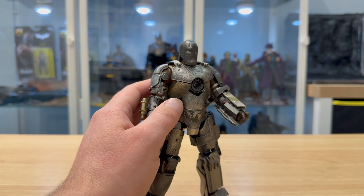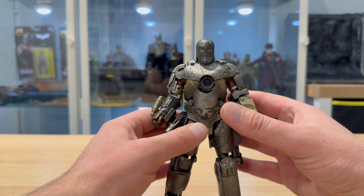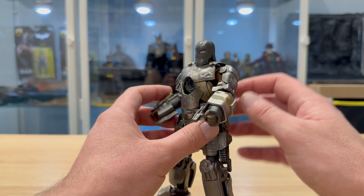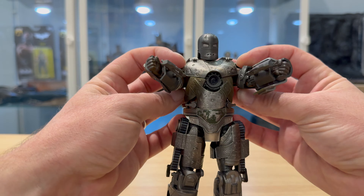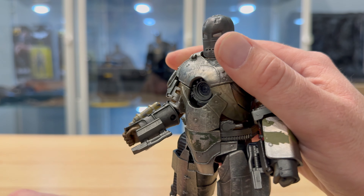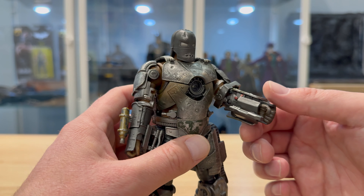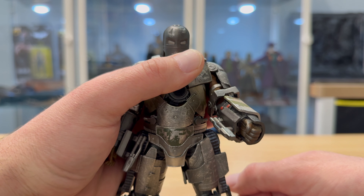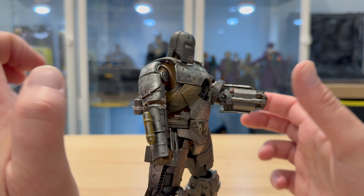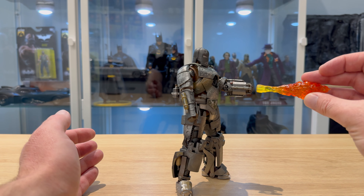Now the articulation. Because of the chunky, bulky design it's obviously going to be restrictive, but he does move. His arms have a reasonable range of movement. The elbows: on one side you get about 70–80 degrees of bend; the other side is even worse — that's your lot. You can't get an awful lot of movement, but I think it's enough to satisfy your displaying needs. It does look pretty cool, though having the flame accessories on means the arm drops down.